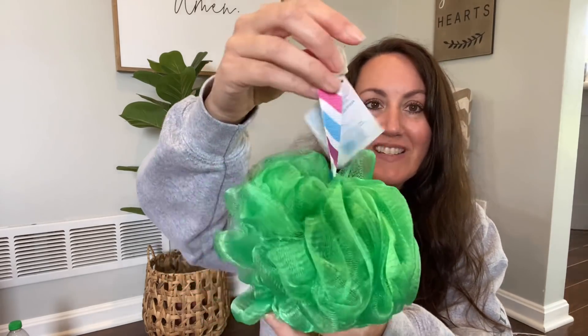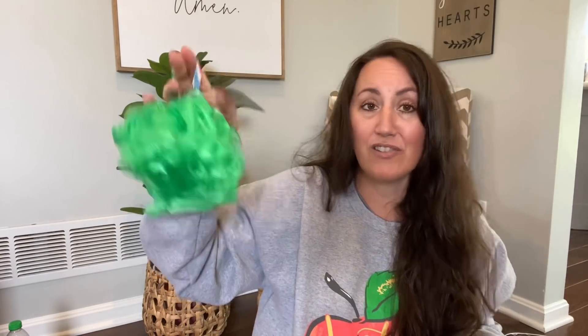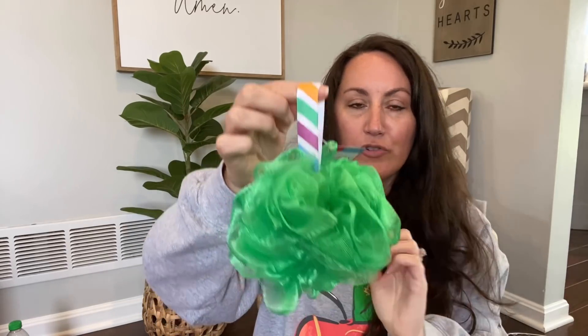I also found another Bathory rainbow loofah — look for the rainbow strap when you're in the beauty section. These are amazing — I've got a purple one upstairs and a pink one downstairs. I've been using the purple one for a few weeks and the quality is amazing. Now I found a green one. These are great especially for a dollar — look for that rainbow strap.